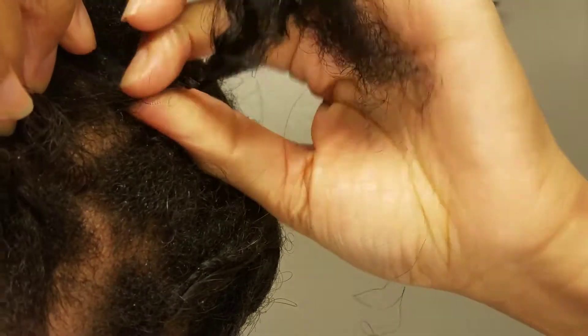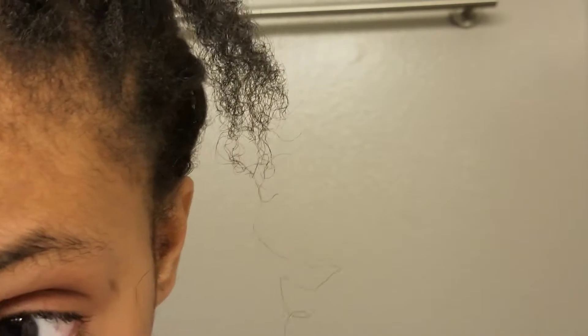Once you have that, you can see the spacing that I have. The reason for that spacing is you're gonna use a crochet tool, so you need enough space that you can pull not just the tool but the hair through.